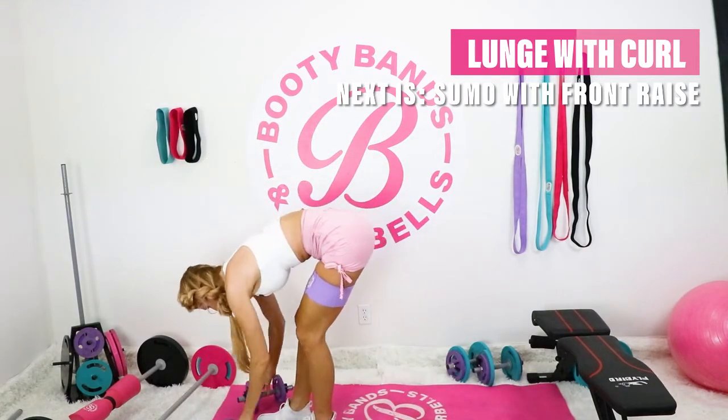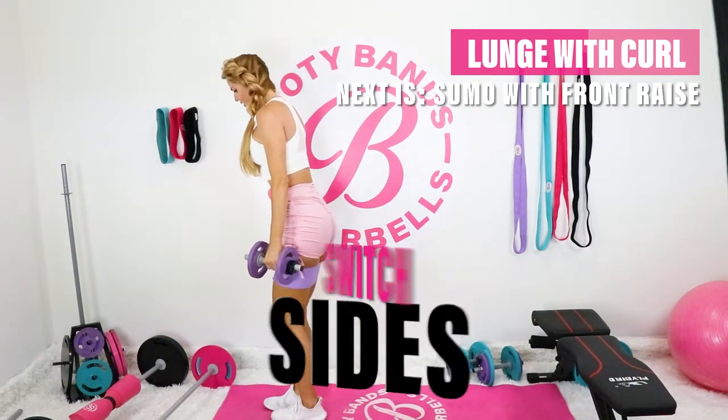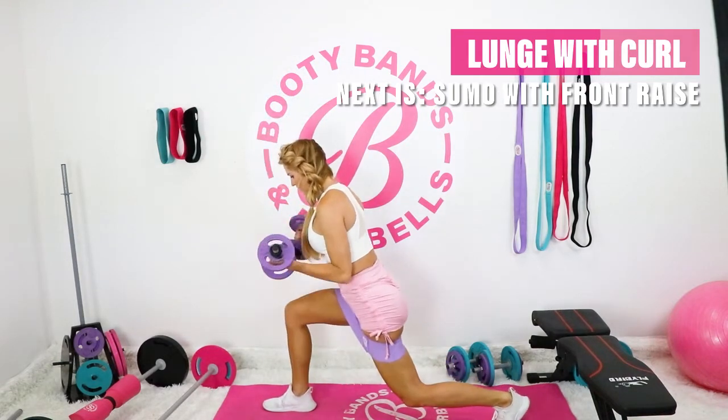A little blooper here — don't mind me tying my shoe. Alright, next one, here we go. Other leg, step it back. Bicep curl at the bottom.